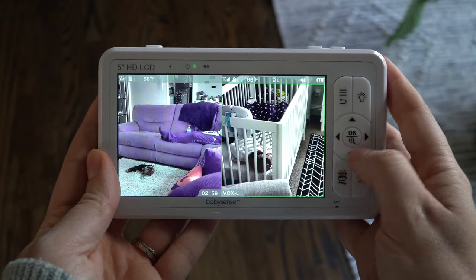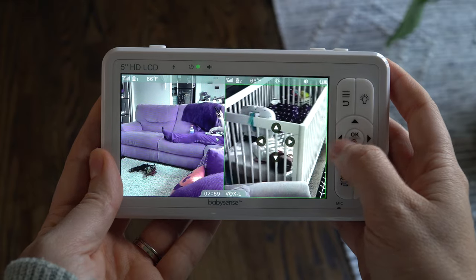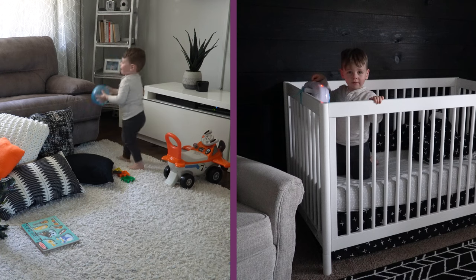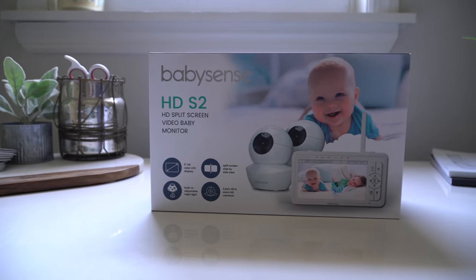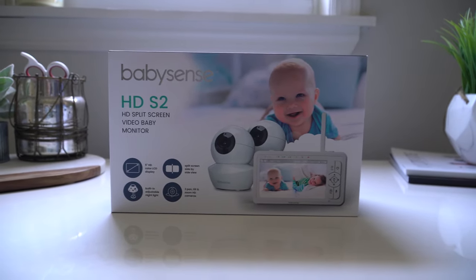As a parent, you know, or will soon find out, sometimes it's cool to see two or more places at once. Whether you have multiple babies in separate rooms or just one kiddo you need to keep more eyes on, enter the BabySense HD S2 split-screen video baby monitor.